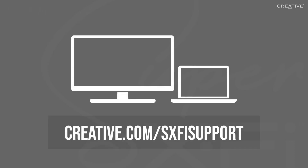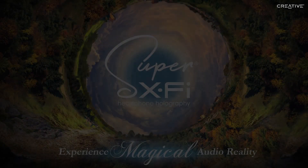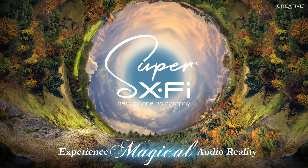If you have more questions about Super X-Fi, you can also check our FAQ page. That's all for our Android setup and guide video. Thanks for watching, and we hope you enjoy the magic of Super X-Fi.